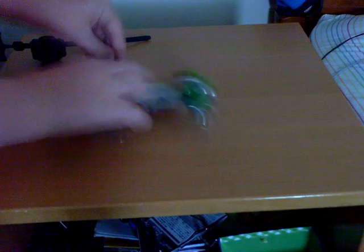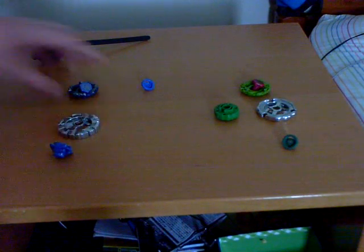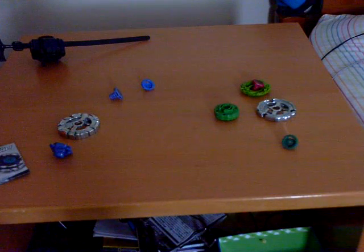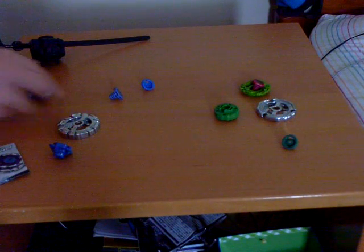Now what we have left is these things, and that's the Beyblades. I'll have to look over the parts for a minute. I'll put something on the Wolf — obviously stickers. The stickers don't really change Wolf that much.